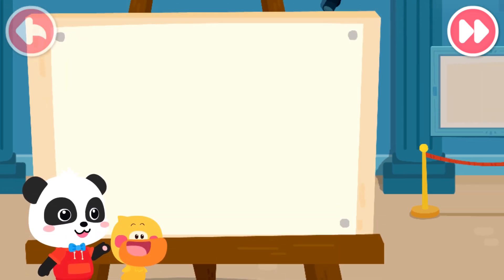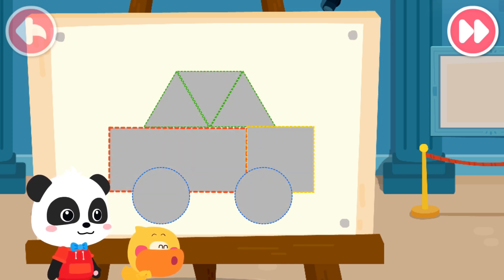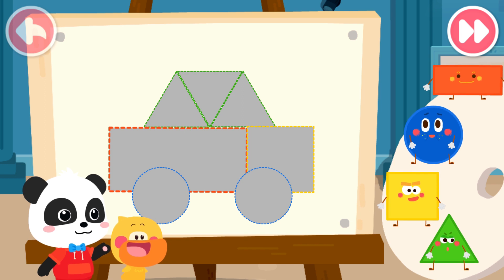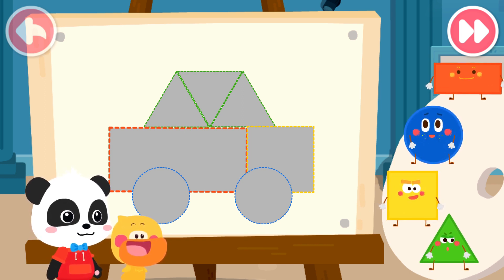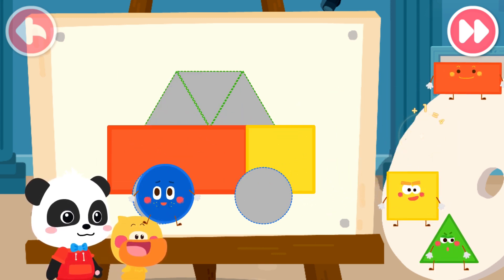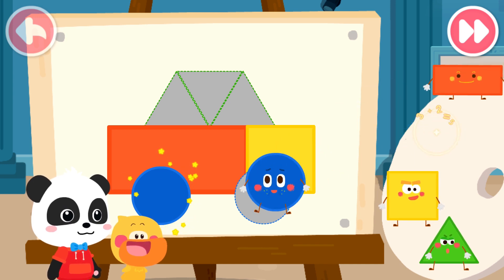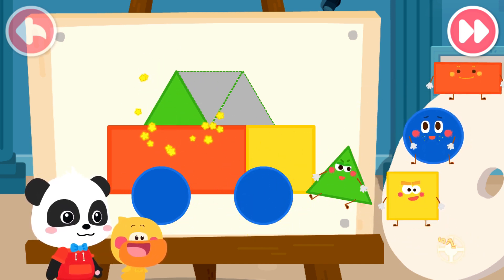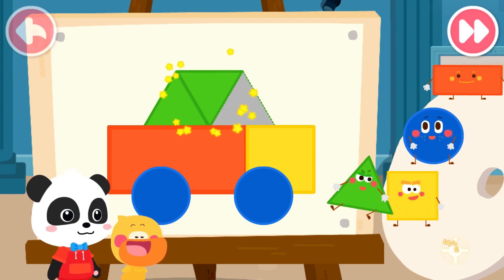What should we draw next? I also want to draw a car. What are the little elves that make up this car? Let's piece it together. Rectangle, square, circle, circle, triangle, triangle, triangle.